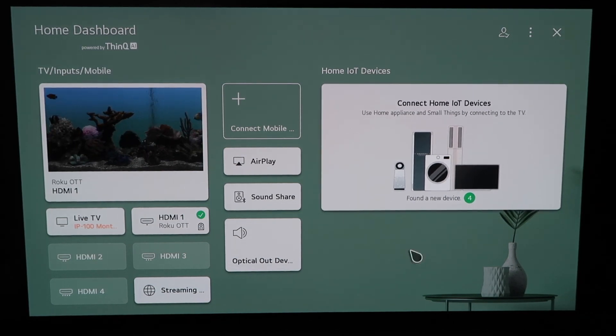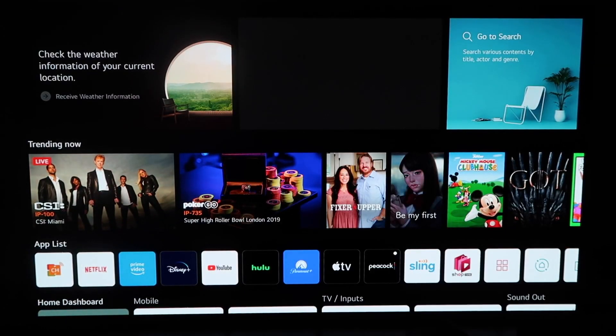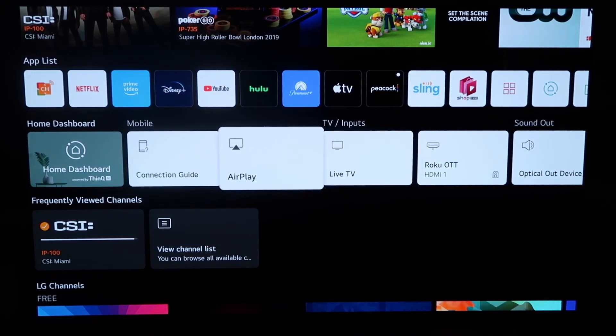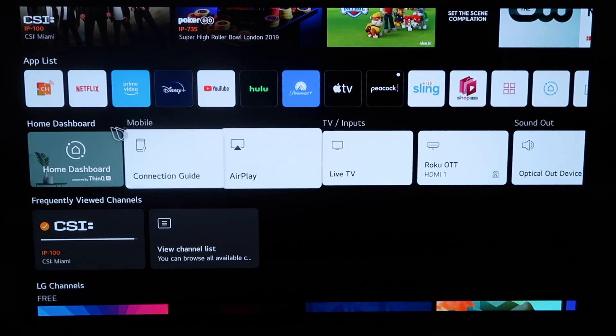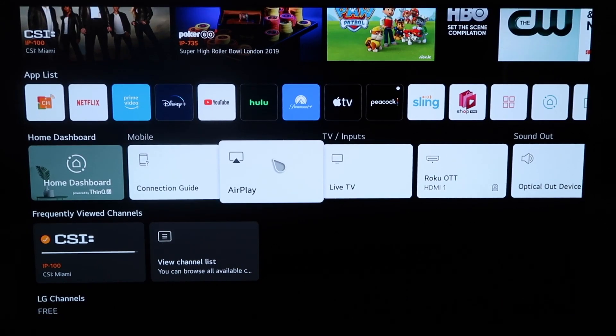There are two different ways that you can access AirPlay on here. You can do it from this screen right here, clicking it right there, or you can click the home button on your magic remote. When you click the home button and get to this screen, you'll see the middle horizontal row of icons on the home dashboard. You'll just click simply on AirPlay.